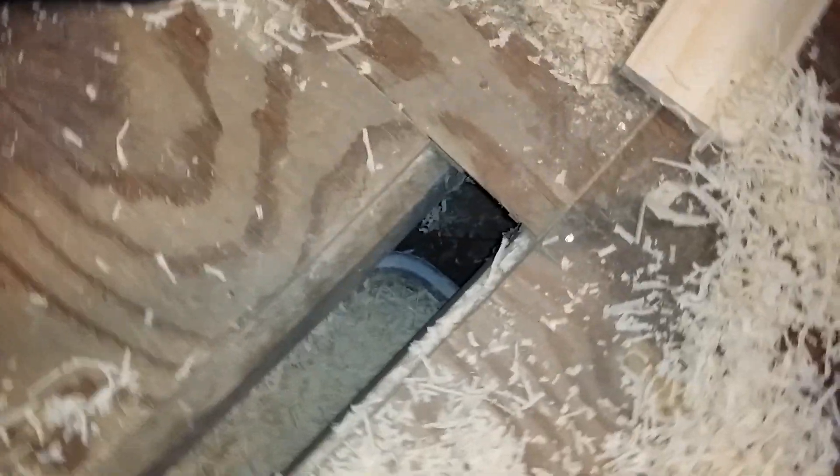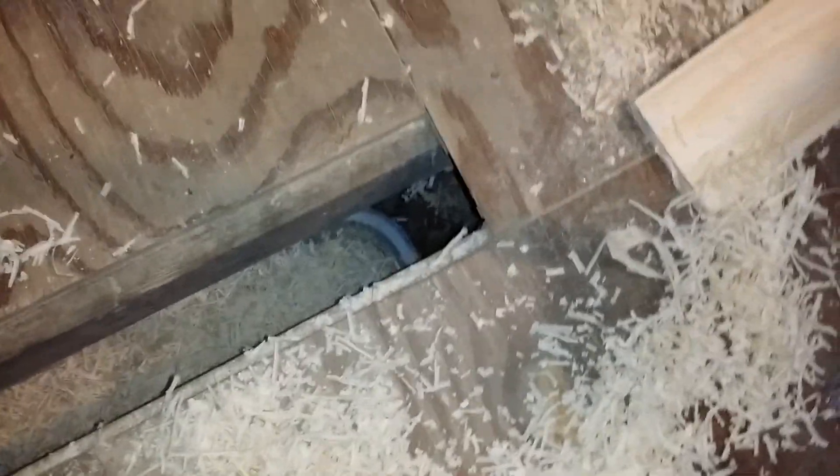What I have in there, as you can see, is a tote that I sweep everything into. Once a week, or when it gets too full, I empty it.